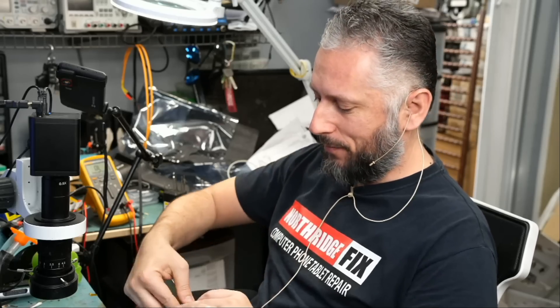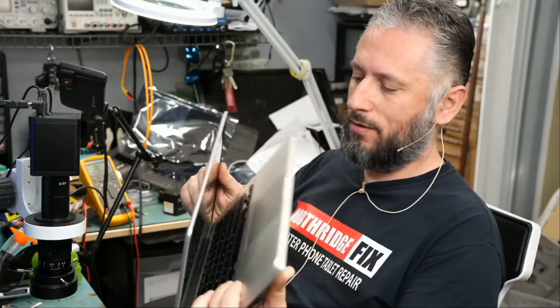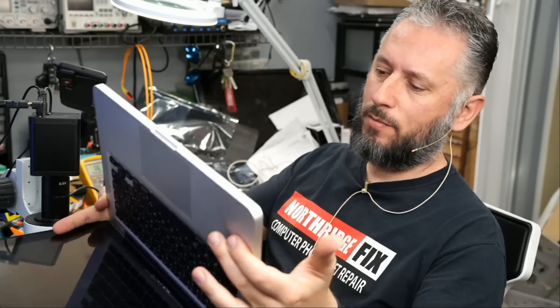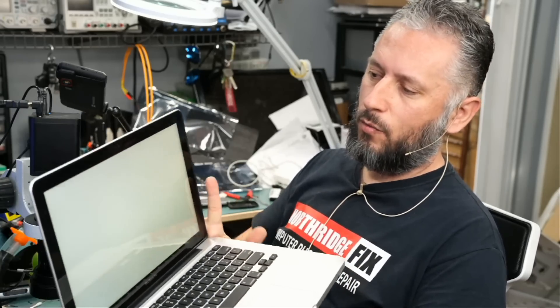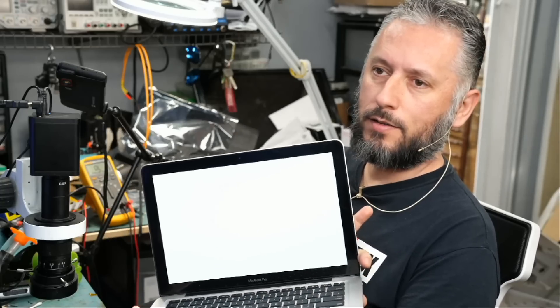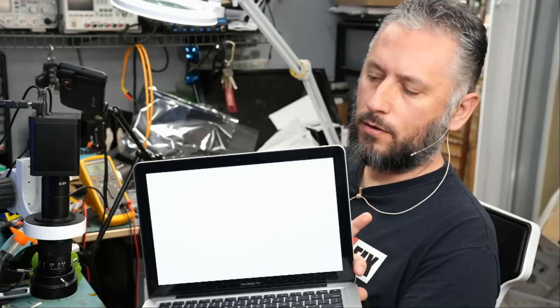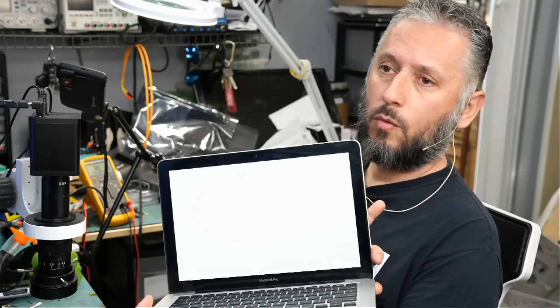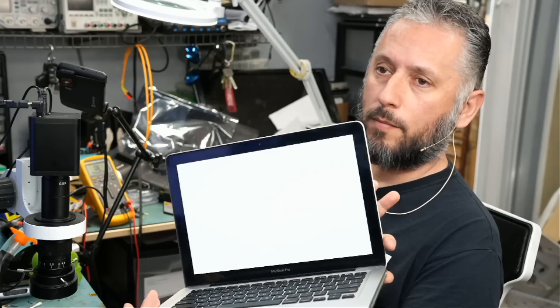Here we have an ancient caveman MacBook Pro that came in for repair. Let me show you what's going on. Turn it on — battery should be charged — and we're gonna be greeted with a white screen and nothing else. You're not gonna see a logo, you're not gonna see a folder sign, it's not gonna boot up anywhere. We did hear the chime, which tells us the MacBook is working, but white screen.